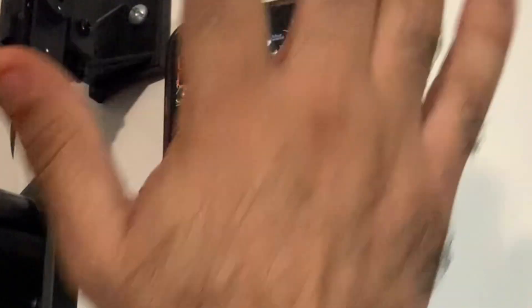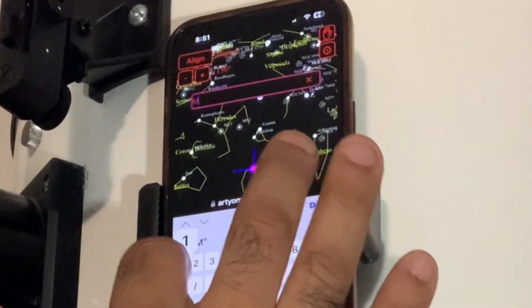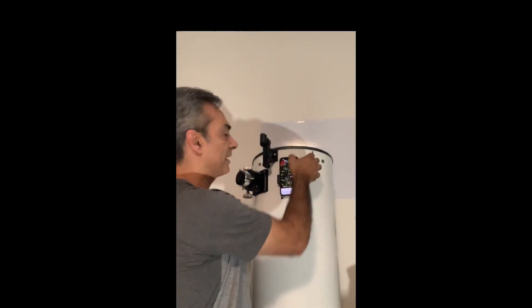Now you go over here to the search button. Let's say M11 — punch in M11 as an example, done. And then it'll show you where to go. Simple as that, guys. And then if you want a different item, just go back on that box, put it in, and it'll show you where to go.